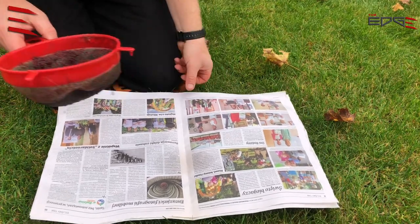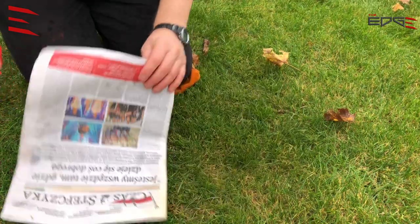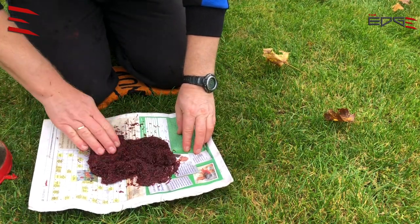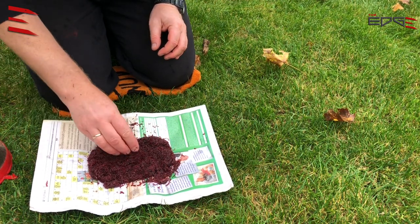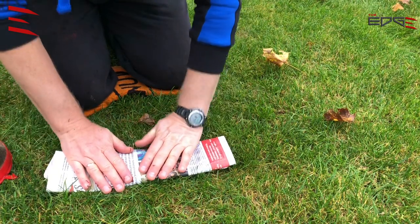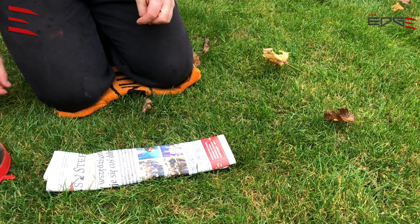All I need now is a few layers of dry newspaper. I put this wet joker onto it — it sticks to the newspaper. And I will leave it for half an hour like this, and after that time I will show you how it looks.